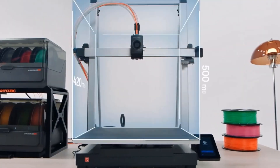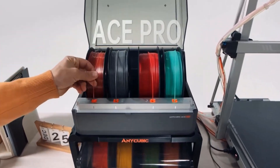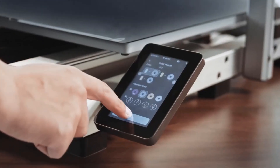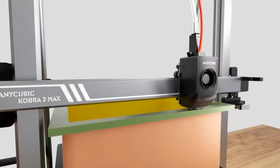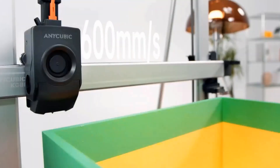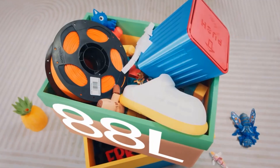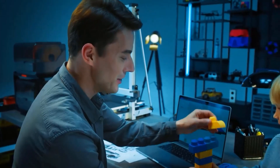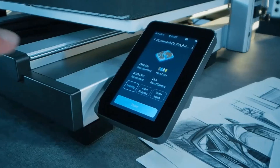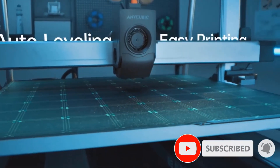The print volume of 420 x 420 x 500 mm enables effortless creation of full-scale models like helmets, castles, and oversized 3D printed reliefs in multiple colors. When printing in bulk, the large printing size enables more models per batch, reducing overall printing cycles, saving time and conserving materials. The skip objects function is supported by the app slicing software and printer.